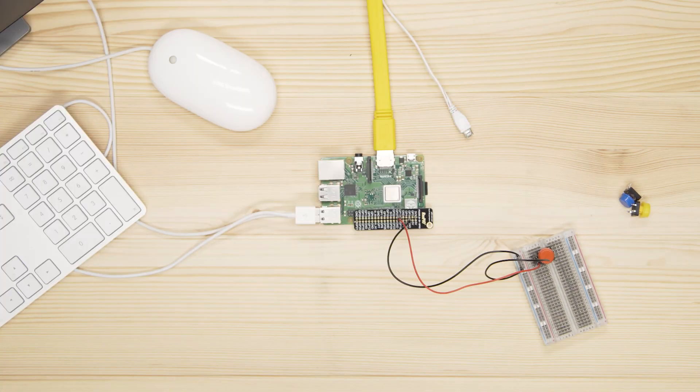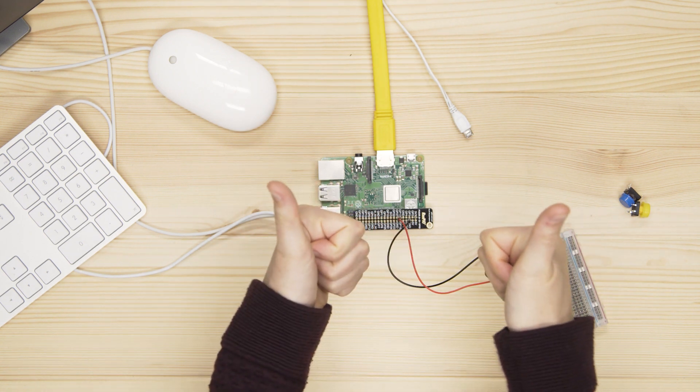You've now created an electrical circuit. It has power and a pathway to conduct the electric current. The current flows from the Raspberry Pi's GPIO pin through the circuit to the ground pin. Your button acts as a switch that can break the circuit. When the switch is open, no current can flow. When the switch is closed, the current flows from negative to positive through the completed circuit.